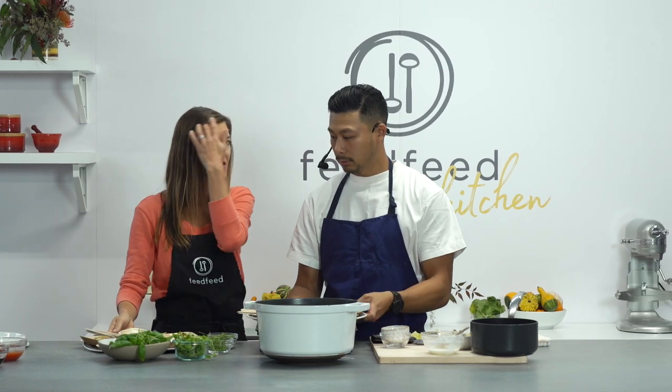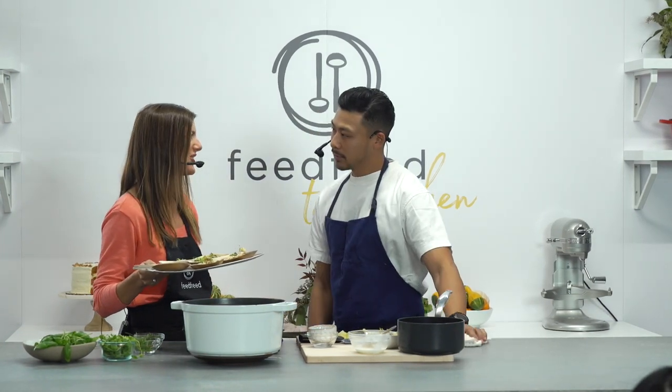Are these ready to serve? Yes. Thanks so much for coming by the Feed Feed Test Kitchen today, Winston. It's always great to cook with you — I really appreciate it. Thank you for having me. Thanks so much for watching.